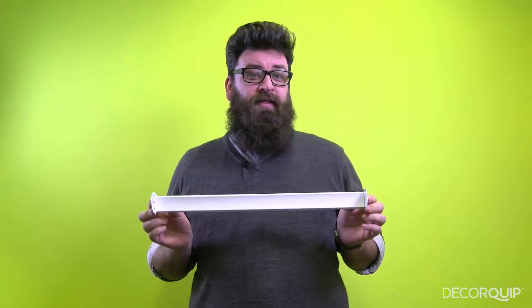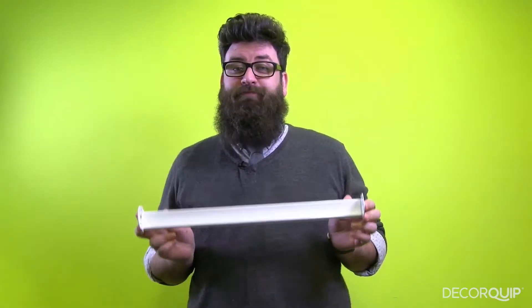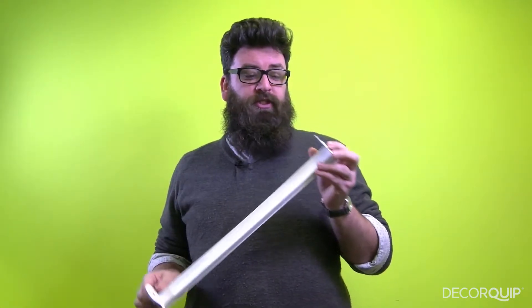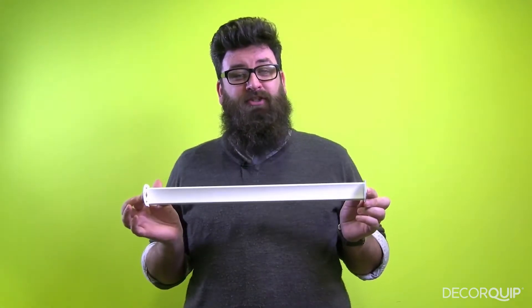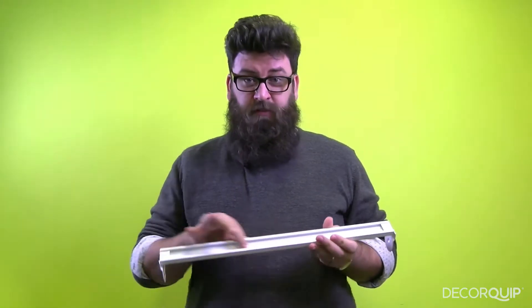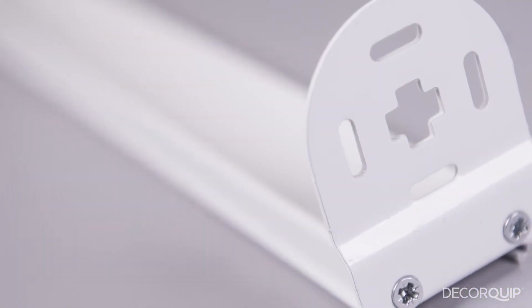It's simpler than it sounds but probably a bit clearer than it looks. Once it's cut to the correct width, these brackets — which can accommodate a roller blind tube of any size — are attached in the channels that run along the length of the bar.